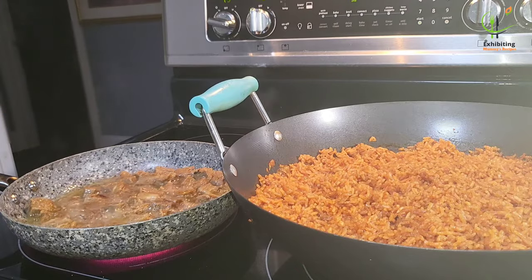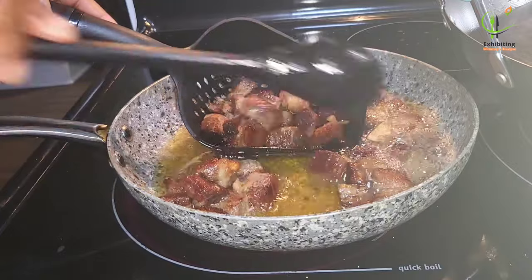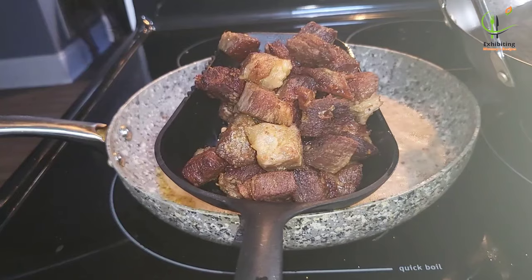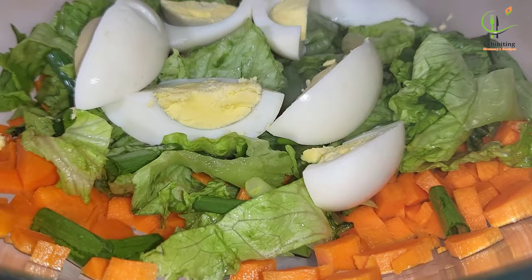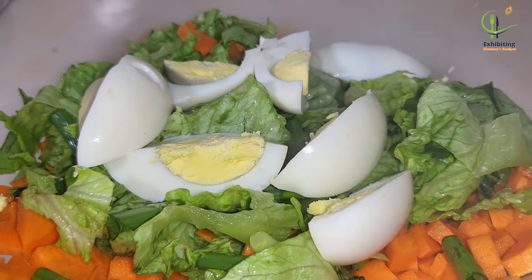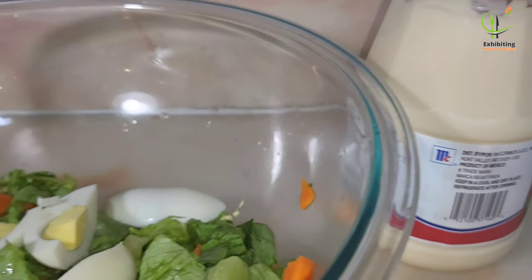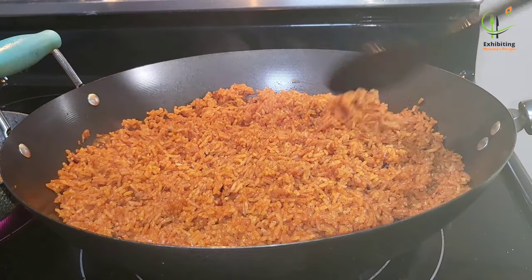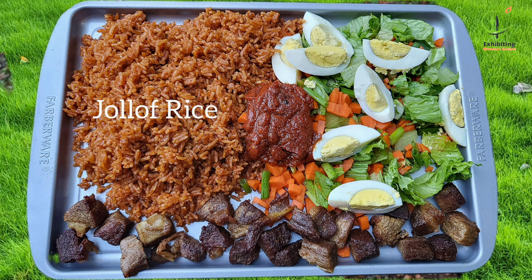The meat is ready now and I'm taking it all out of the oil. Our salad is also ready. I like my salad very dry, but if you want mayonnaise just add it to the salad and enjoy. The jollof rice is ready too — we are done with everything and this is what we have!